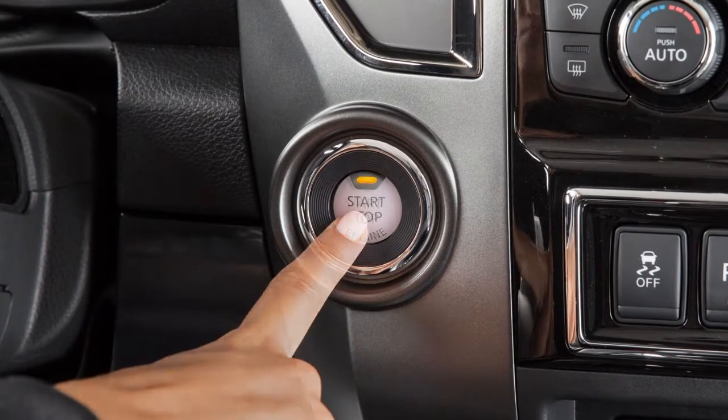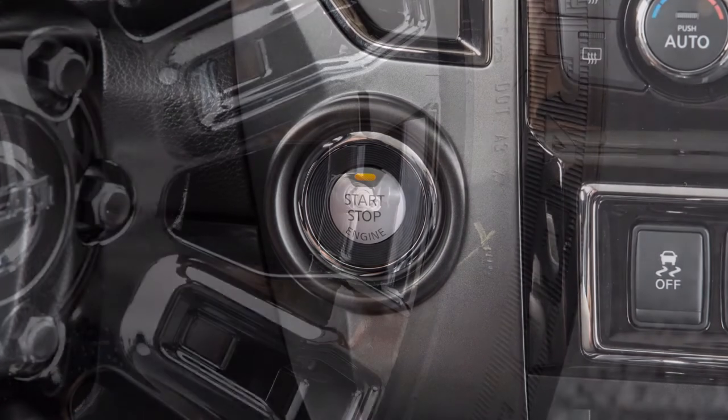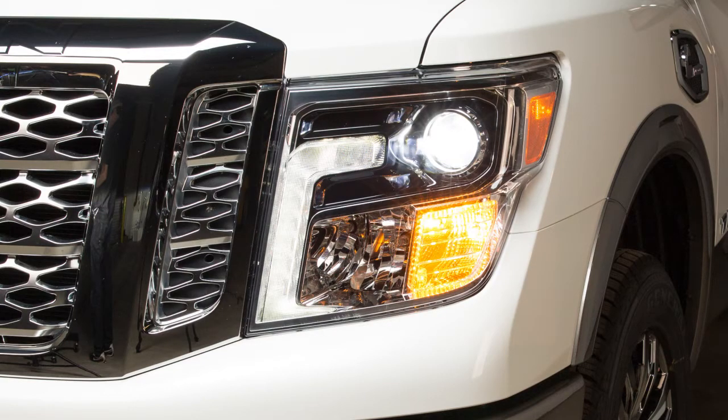Place the ignition switch in the on position, but do not start the engine. Add air to the tire and after a few seconds, the hazard indicators will start flashing.